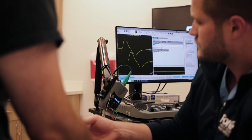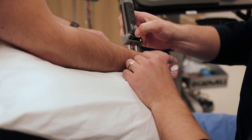The EMG typically takes 30 to 60 minutes and is done in the clinic. I have my patients come and wear comfortable athletic clothing.